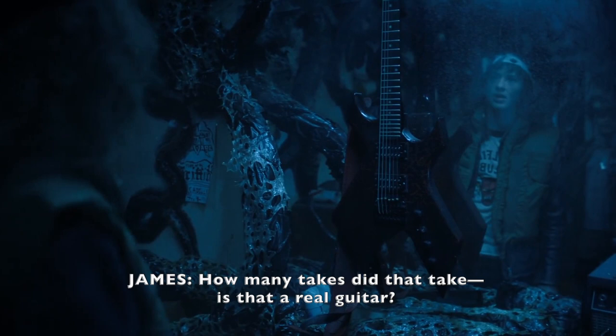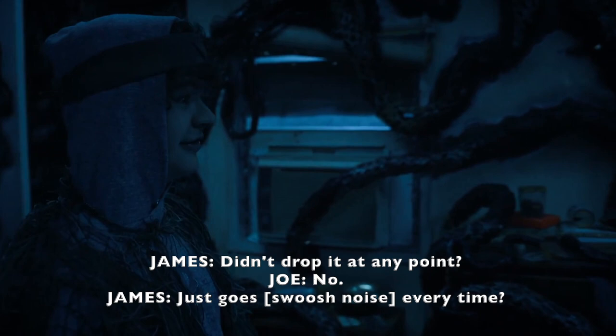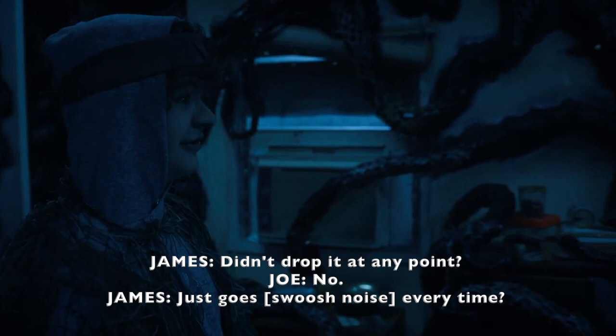How many takes? Is that a real guitar, or is it made of polystyrene so it would fly easier? Real guitar. I can't remember how many takes — not that many. Didn't drop it at any point? No, just goes every time. Drilled the strap into the guitar so that we'd avoid that problem. Brilliant.